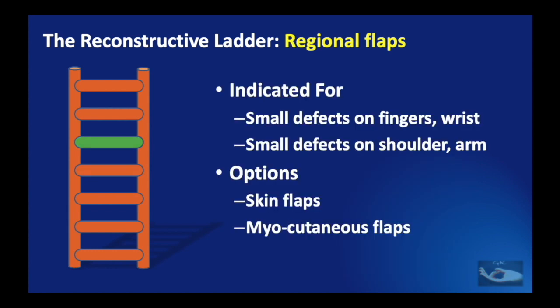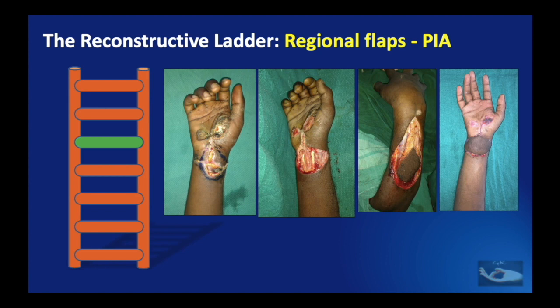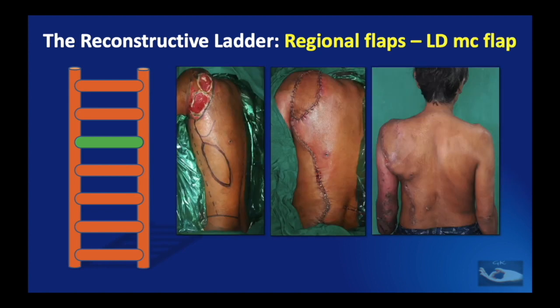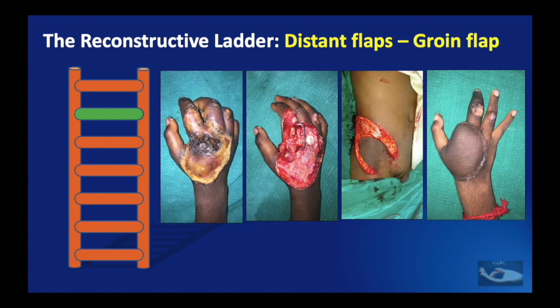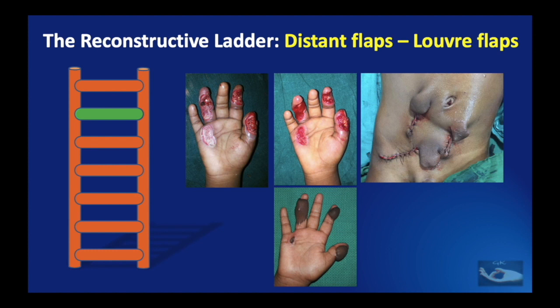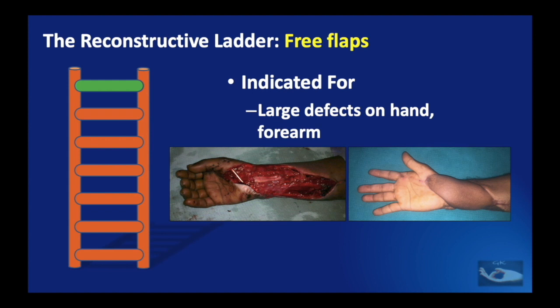Local flaps like rotation and transposition flaps are usually indicated for small defects on the upper limb. Regional flaps — either skin or myocutaneous — are more widely used for small defects on the fingers, wrist, shoulder, and arm. Distant flaps are most widely used for electrical burn raw area reconstruction because the defects are deep and sometimes very large; options include the groin flap, abdominal flap, or step ladder abdominal flaps. Large single defects on the hand or forearm can be resurfaced with microvascular free flaps.